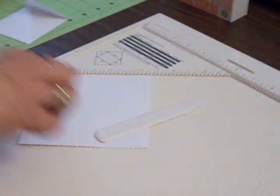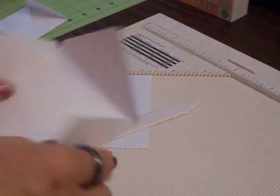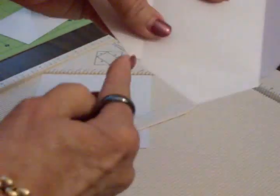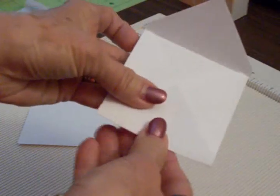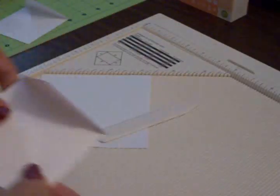When you've done that, go to each of the corners where they intersect and cut that little triangle out. Then just fold in your sides, fold up your bottom, and you've got your little envelope — just a really cute little envelope.